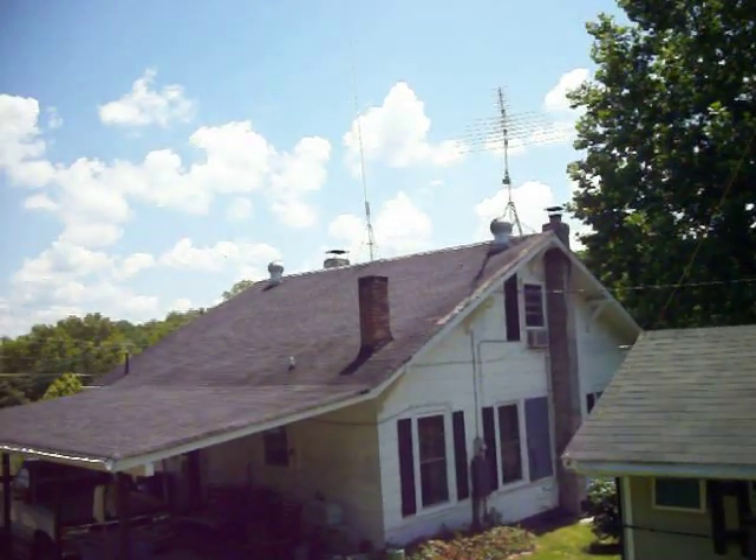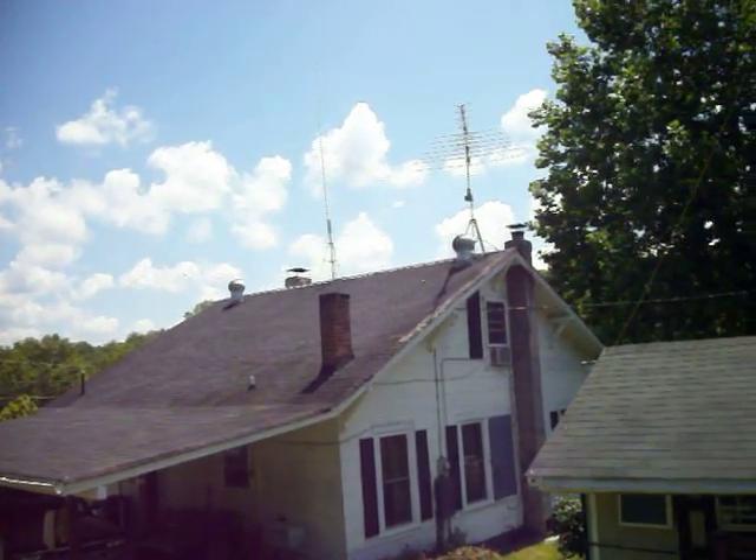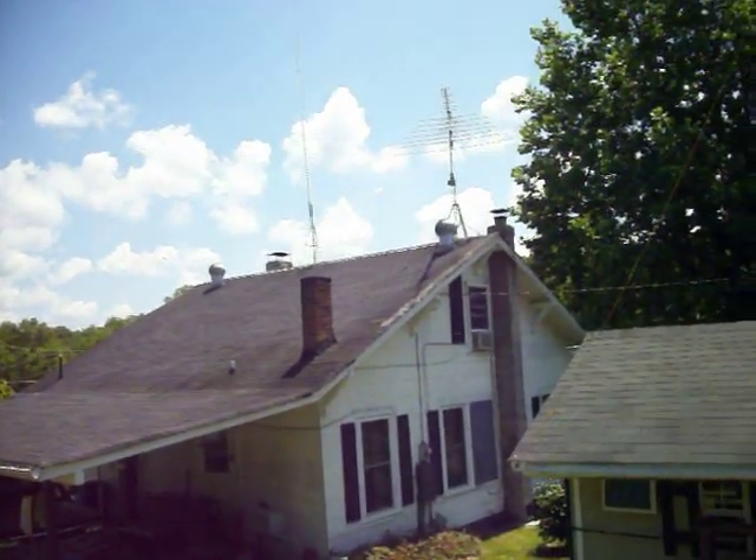So anyway, CQ CQ, this is WD4AM, Mike McCoy, Lenore, North Carolina. Give me a call on 75 meters. Thank you.